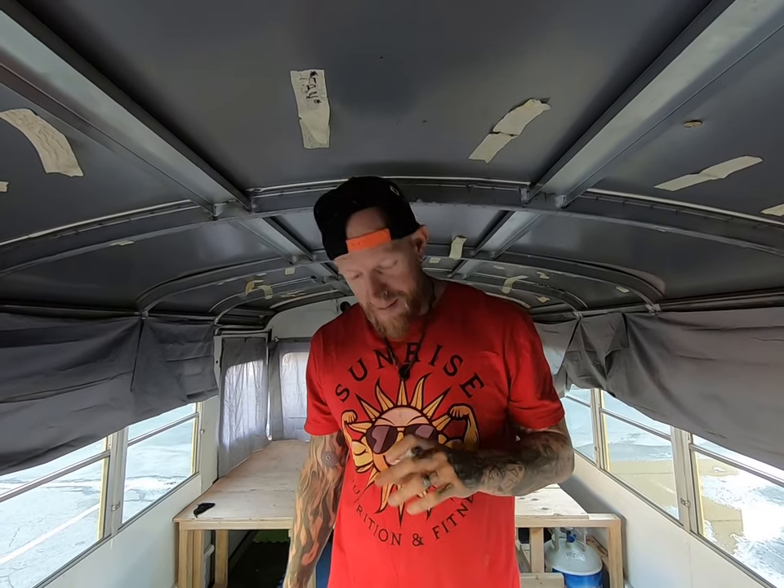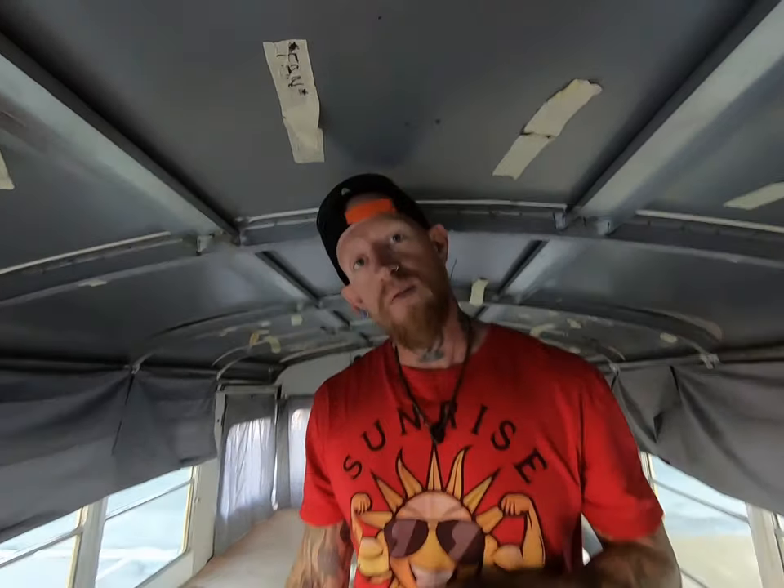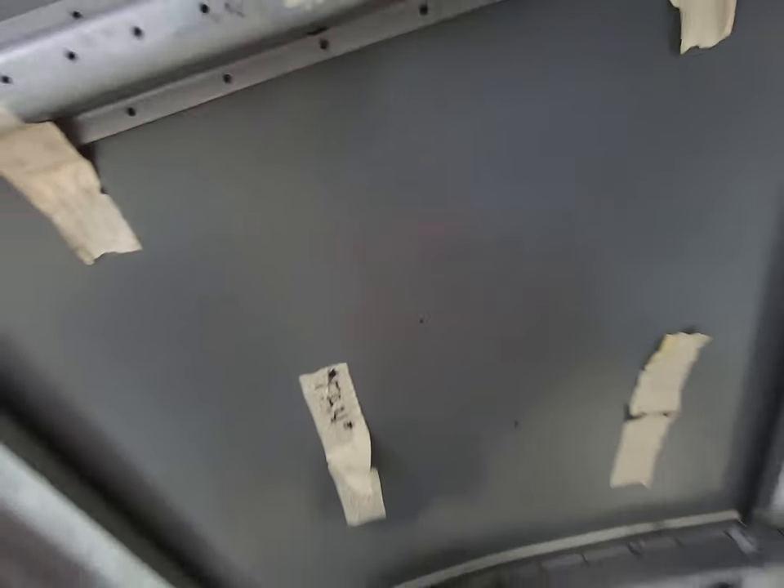I found the center of where I want my fan to be, marking it with a black marker. I'm about to drill a hole in the roof, then I'm going to go up on the roof and make sure everything looks right, and then do the rest of the measurement.